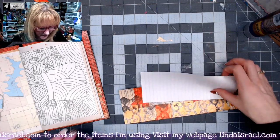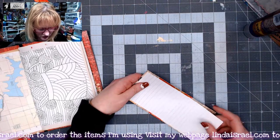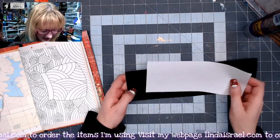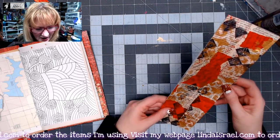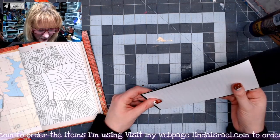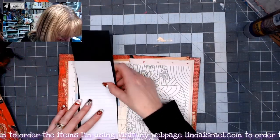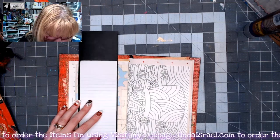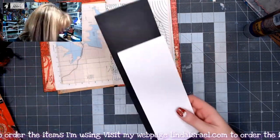I think that's a 5x7. I trimmed it to be just a quarter of an inch smaller so that I can put it on the backside, because I don't have a white pen handy, and that'll go on the back. I'm trying to decide if I want to make the journal card this tall — I think I'm going to make it just a little bit shorter. I'm going to trim it and I'll be right back.